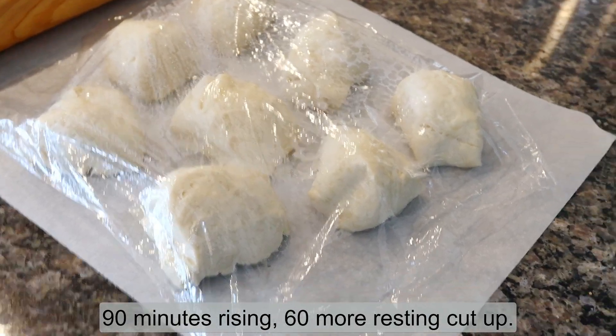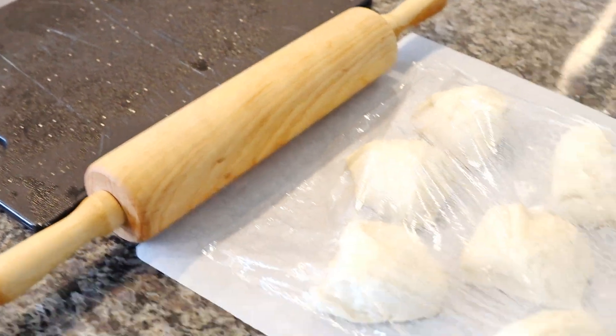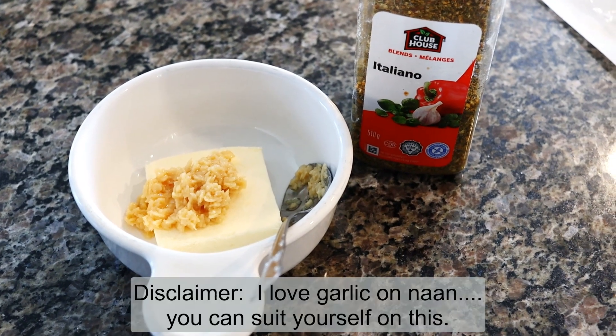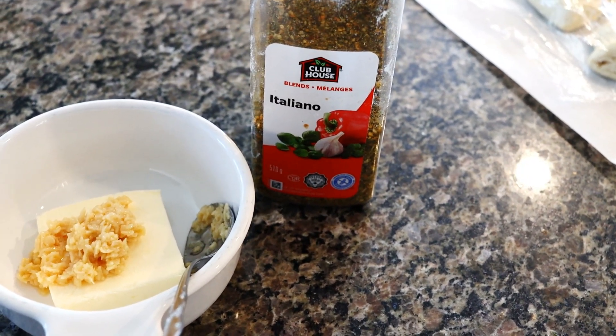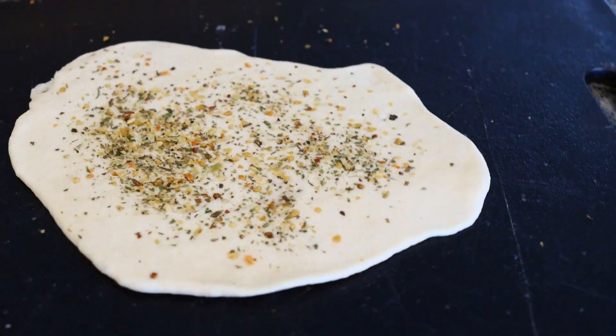The naan is now divided into eight pieces and it's getting ready to be rolled flat. I'm using a tablespoon of minced garlic from the jar with some butter and some Italiano seasoning. And when you roll one out, this is what they look like.